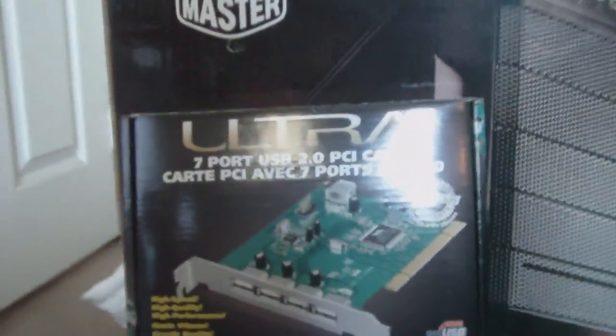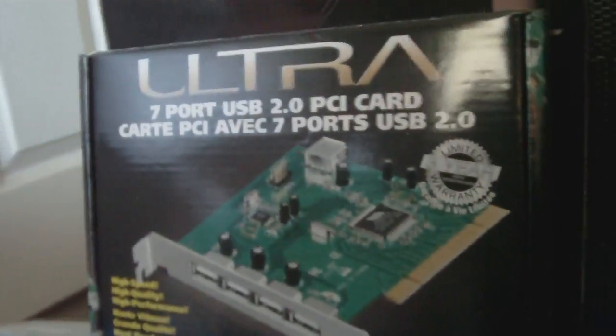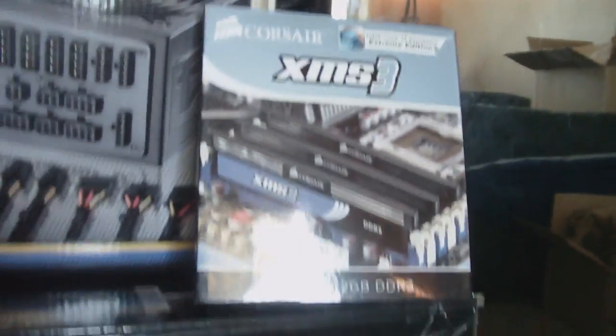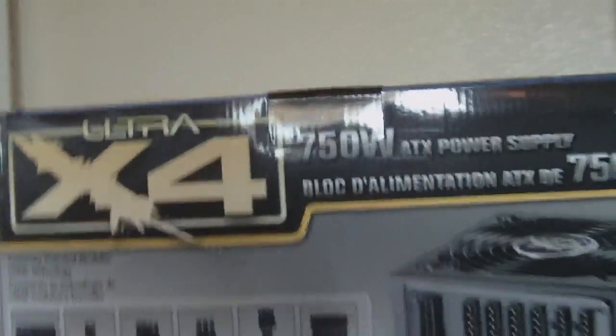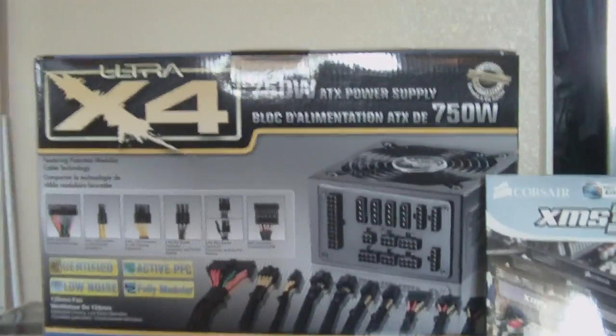I have a PCI card — basically it adds seven USB ports. I have six gigs of XMS3 RAM from Corsair, and finally I have an Ultra X4 750-watt completely modular power supply.